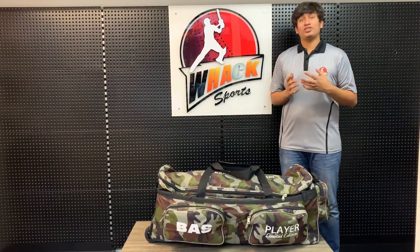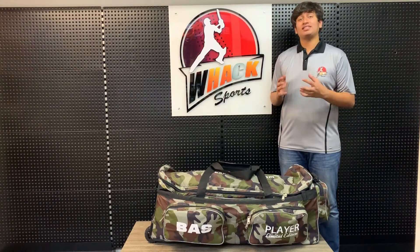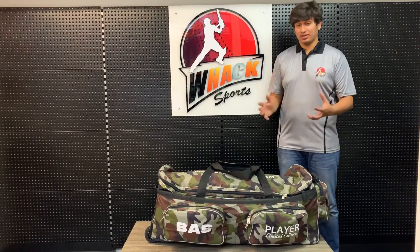Hey guys, it's Vish from WAG Sports. Today we're reviewing the Bass Player's Wheelie Kit Bag. It's an extra large size wheelie kit bag, so let's see what it looks like.